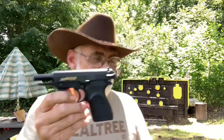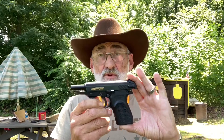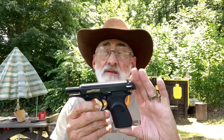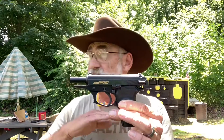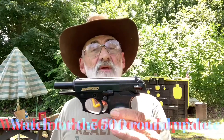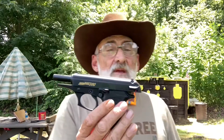After making that video I actually considered this for my little backup carry gun, because it is super accurate and after quite a few rounds it still shoots smooth as glass. I haven't put five or six hundred rounds through it, but it's working, cycling, and pretty accurate.